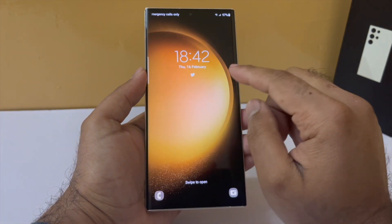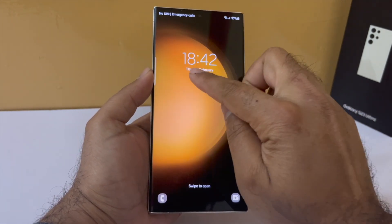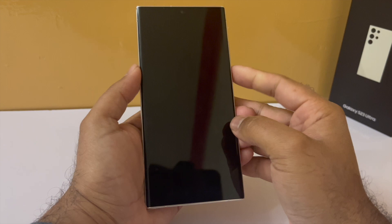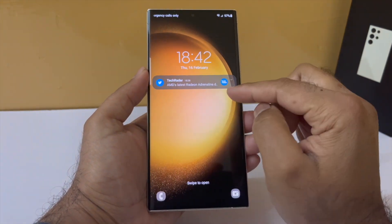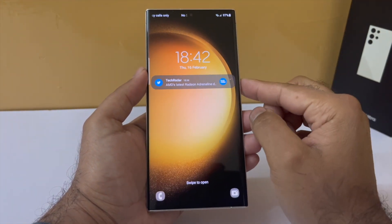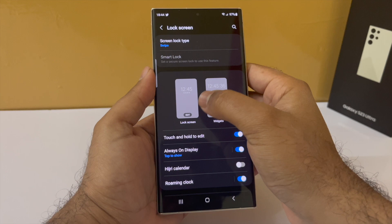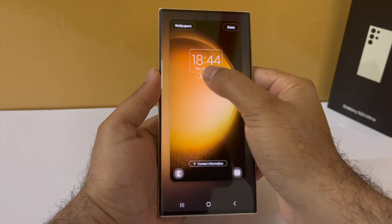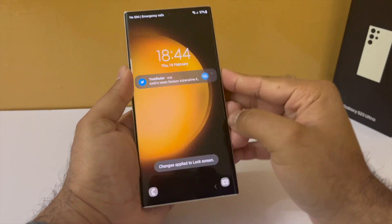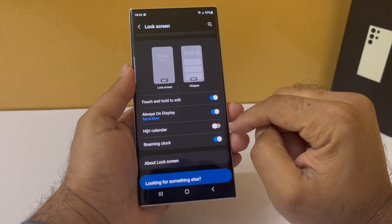I would also recommend that you change the way the phone displays notifications on the lock screen. By default, the phone does not show you the content of the notification — it only shows you the icons. You have to tap on them for the phone to show you the detailed notification, and I feel this is counter-intuitive because it requires one extra step. Drop down the notification panel, go to Settings, scroll down to Lock Screen, then tap on Notification and change this from Icon Only to Details. Now you will see notifications in detail on the lock screen. If you don't want to see the content, you can always enable Hide Content.